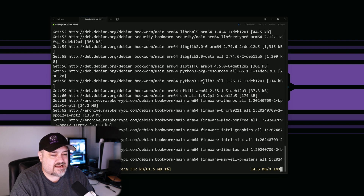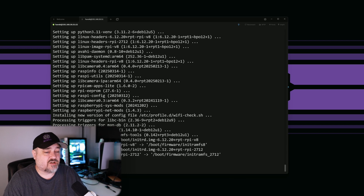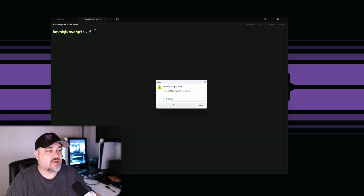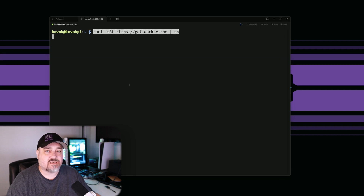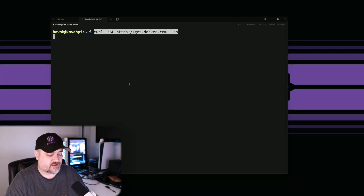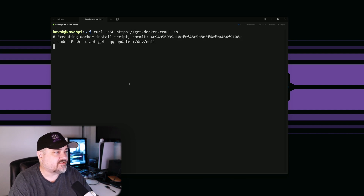Once the upgrade is done, we can go ahead and install Docker on our Raspberry Pi. Now that everything's updated, I'll clear the screen and install Docker. I have a command I'm going to paste in - I'll put it in the description below. It's curl -ssl the Docker URL piped to sh. That will execute the script, download it, and get everything installed.